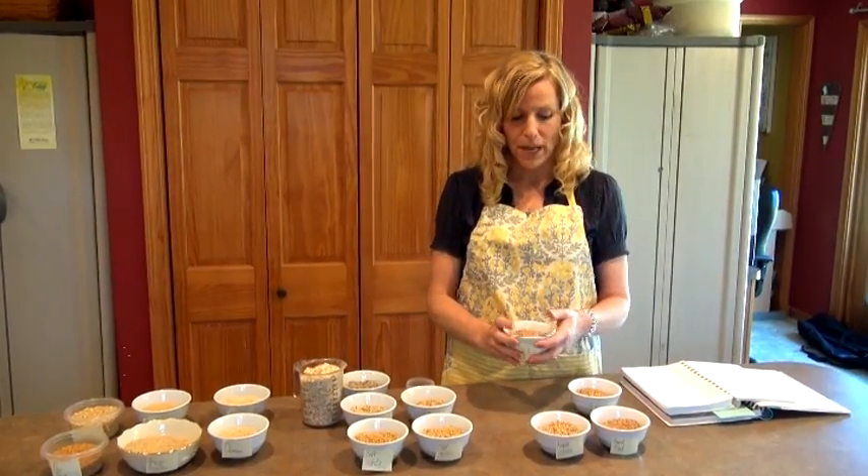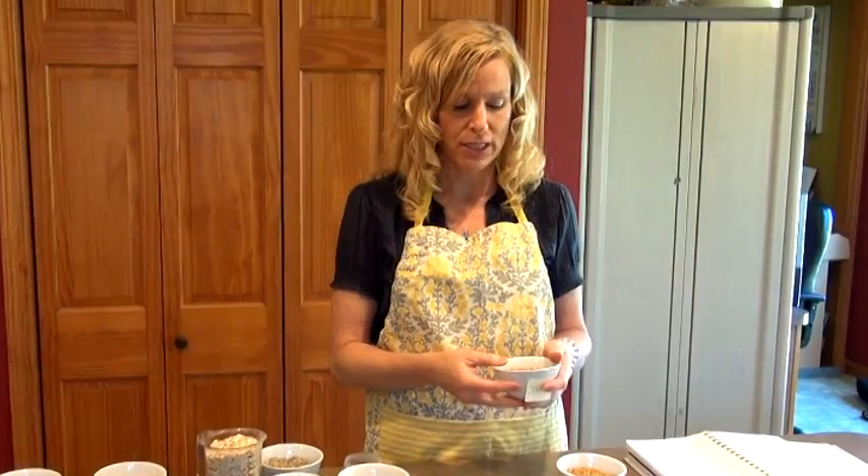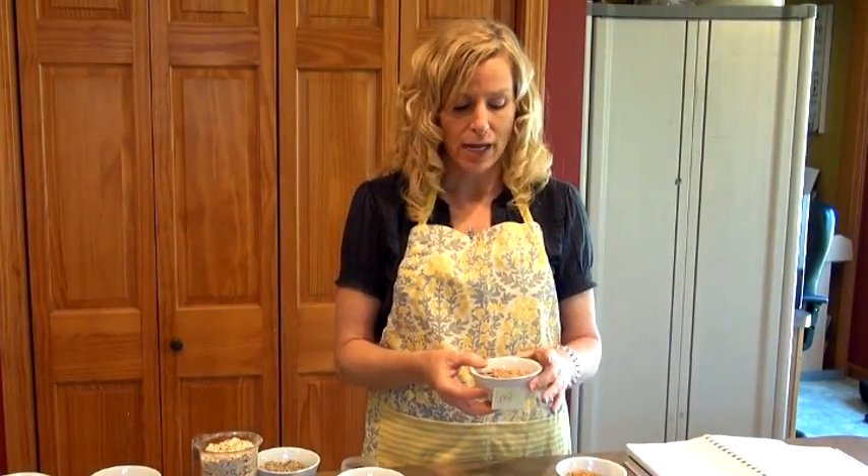I like to use spelt a little bit in my baked goods — not so much in my bread, but I might use a cup just because I like using different grains. I really like using spelt to make pie crust; that's my favorite way to use spelt.